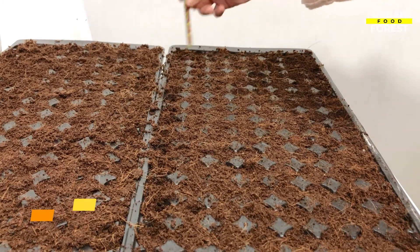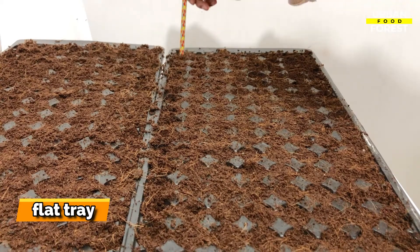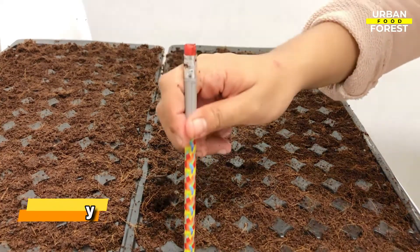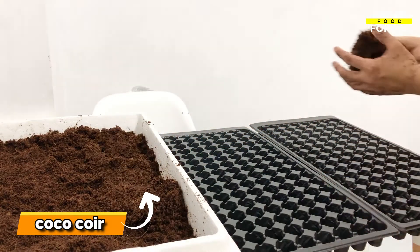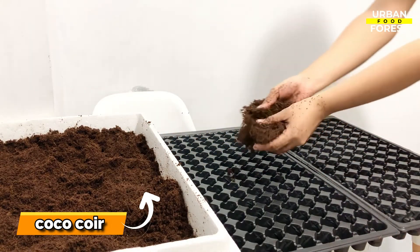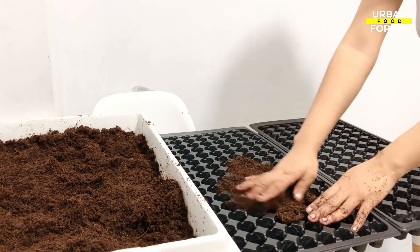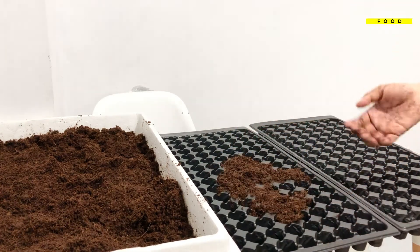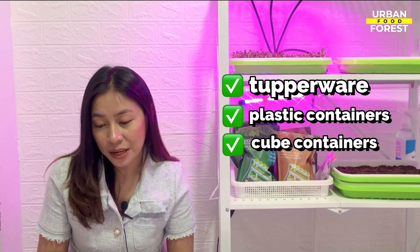Find a flat tray and place it under the bottom of the carton so that any moisture will drain out into the tray underneath. Lastly, fill each cell with your coco coir or any growing medium to the appropriate depth. Aside from egg cartons, you can also use Tupperware, plastic containers, and ice cube containers to hold your growing medium and seeds.